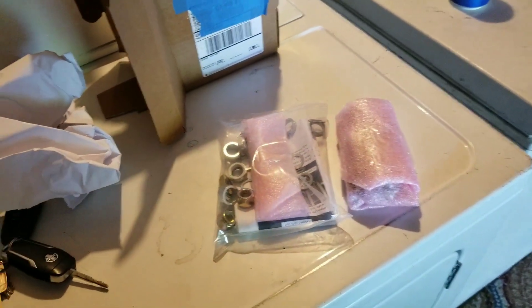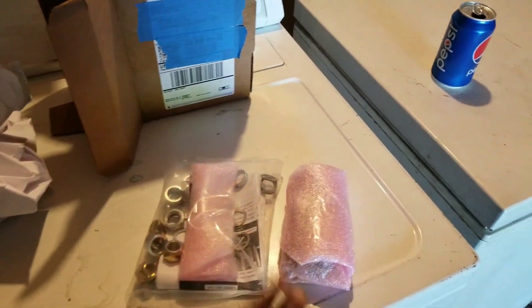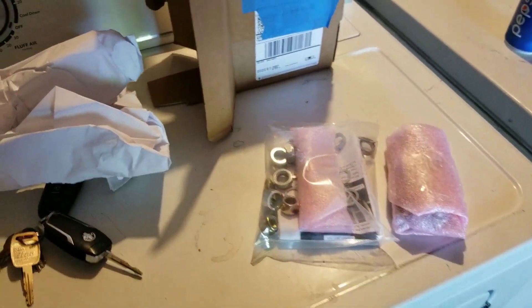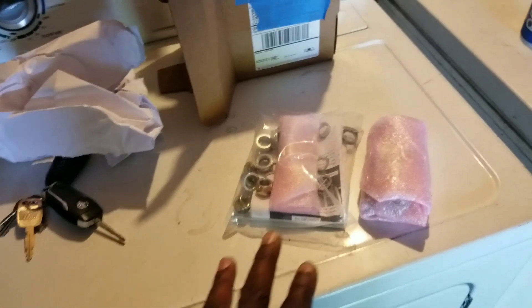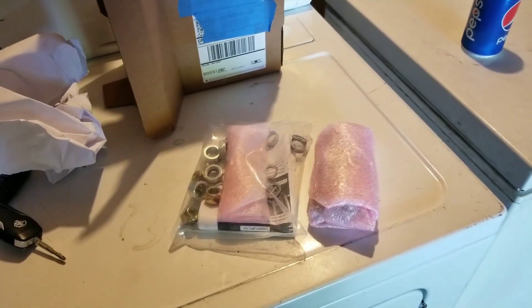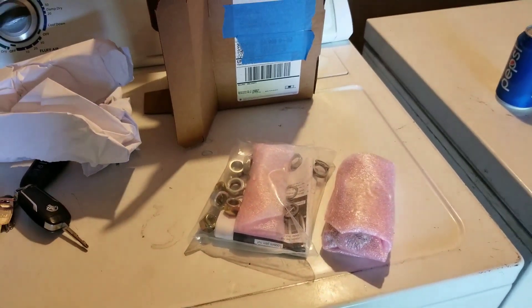So this time I'm going to go with the Maximum Motorsports ones, but this time I'm going to take it to the shop and have them do it, because I don't really know what I'm doing when it comes to alignments and all this. I don't even want to open this up — I'll have them do it all because I don't want anything to go wrong.